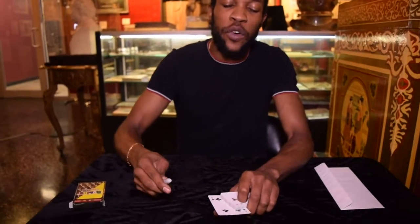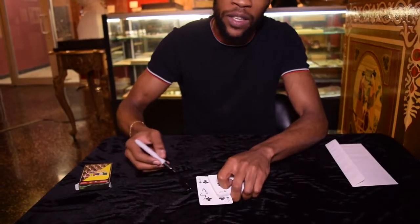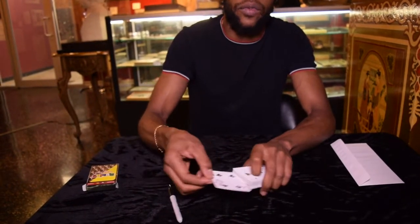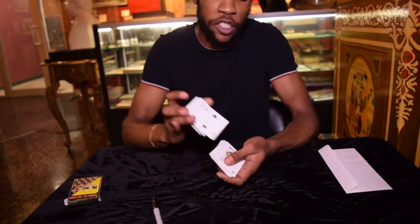The first thing I do is have the spectator select a card. This time we're going to pick the Four of Clubs. I'm going to write my name on the Four of Clubs — you usually want the spectator to write their name on it, that's very important. And you can put that in the middle of the deck and give the deck a shuffle.